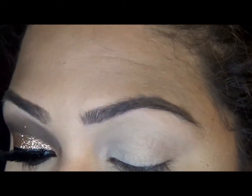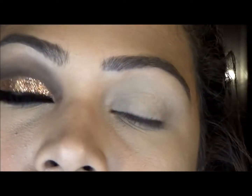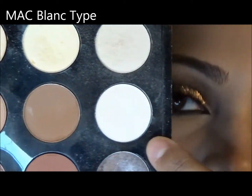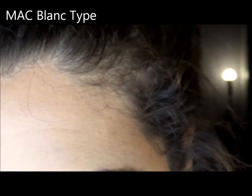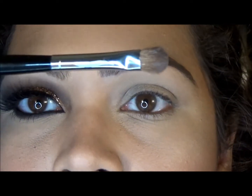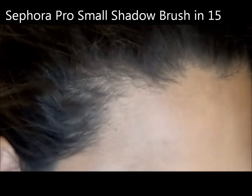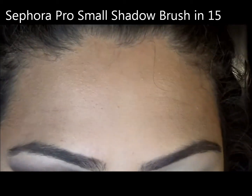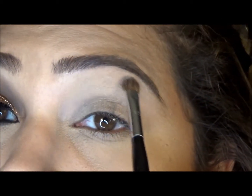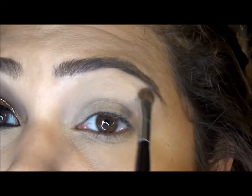Moving it out, and the next color that I'm using will be my highlight color, which is Blanc Type from MAC. I'm using this brush from Sephora, which is the Pro Small Shadow Brush, number 15 I believe. It's just going on the brow bone.